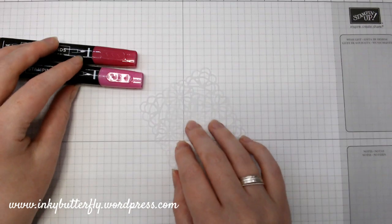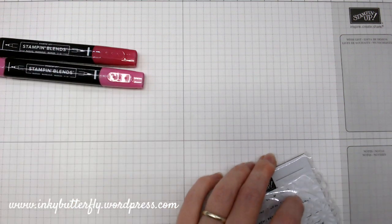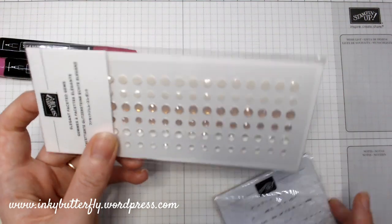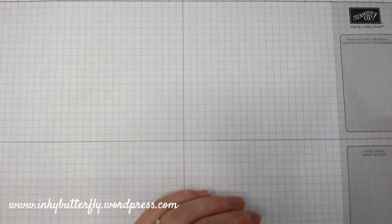Don't forget you can use the Stamping Blends to colour these kind of doily things. You could probably even colour over the top of those clear gems or the pearl ones if you wanted them in a different colour.